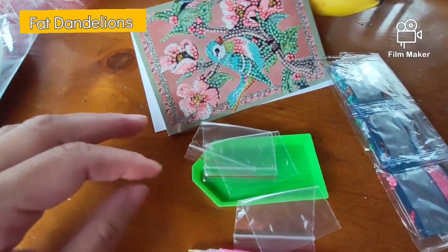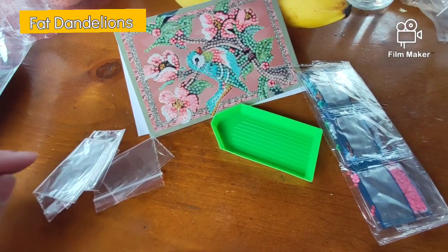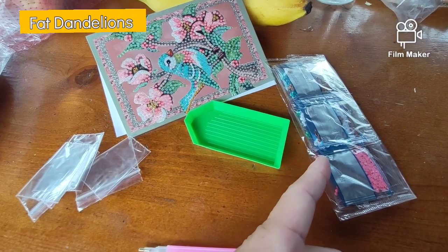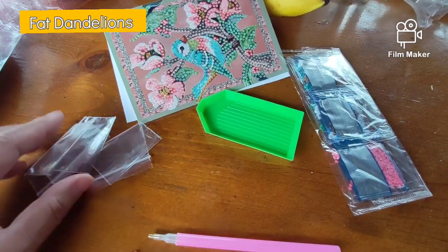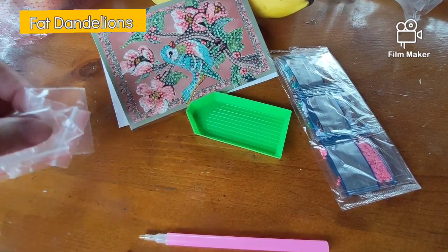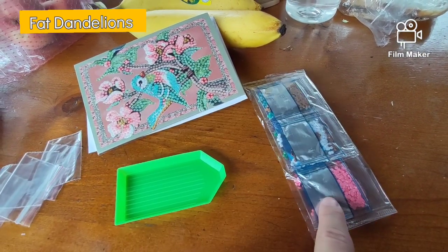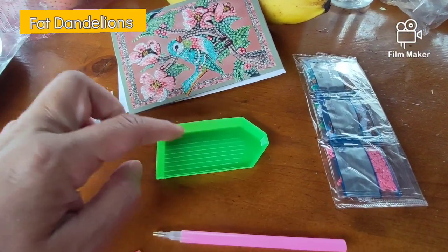I just got all the things out. I got the baggies. Once you've taken out of the baggies one color, you cannot zip it closed, because you've cut it with the pair of scissors. So that's why you need these baggies — you get only three baggies to put the leftover pieces in.